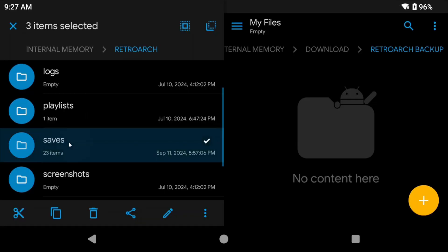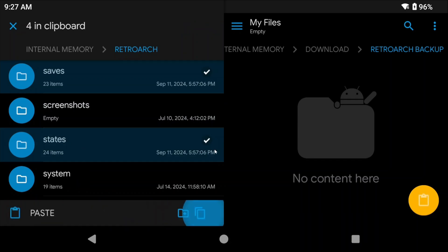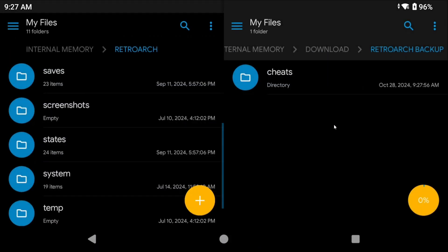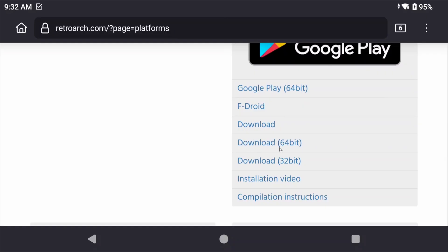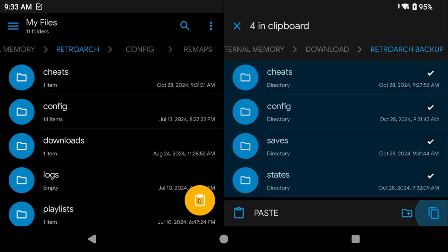Then we have saves and states — those are obvious. For me, I would personally back up the entire RetroArch folder, just in case. But if you want to be specific: cheats, config, saves, and states are the key folders. To restore on a new device, install RetroArch using the 64-bit option from their website and go through normal setup following one of my setup guides. Then copy over your cheats, config, saves, and states folders from your backup, and you should be good to go.